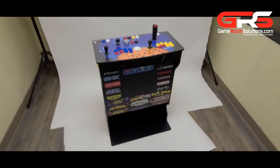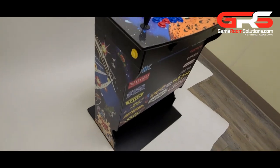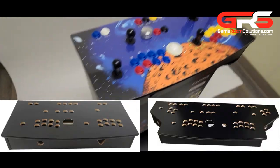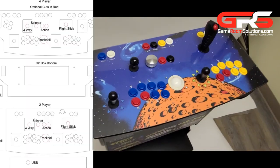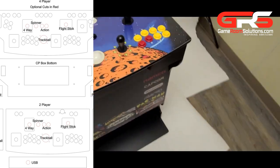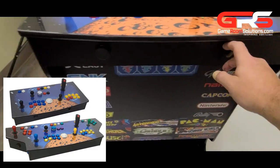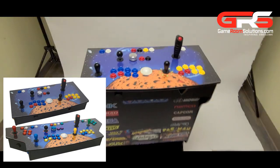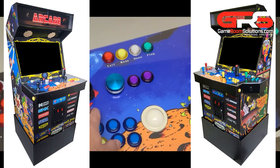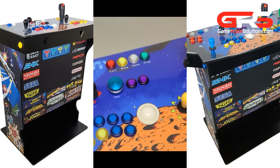This is Brian with GameRoomSolutions.com. In this video I'm going to talk about a few new products that we have, as well as walk through our new pedestal cabinet. First I'm going to talk about our new control panels. We have both a two and four player option that have a ton of cuts — you can get a trackball, flight stick, spinner, four-way, pinball holes. There's a lot of different ways you can select for your cabinet to be cut for the application that you want. These new panels will fit our mid-sized cabinet, our new pedestal that I'm going to show you, and also our soon-coming new vertical cabinet.